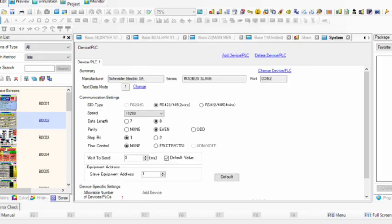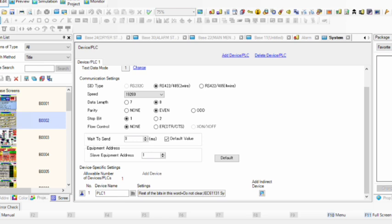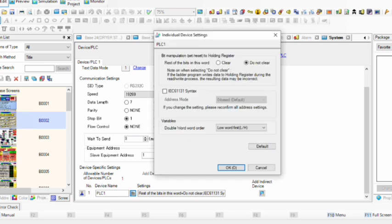Our protocol is RS-485 and RS-422. We use only two wires: positive and negative. Our baud rate is 9600 (or 19200), data length is 8, parity is Even, stop bit is 1, and flow control is None. Wait-for-send is 3 milliseconds. The slave equipment address is 1, and the low number of the device is our PLC.